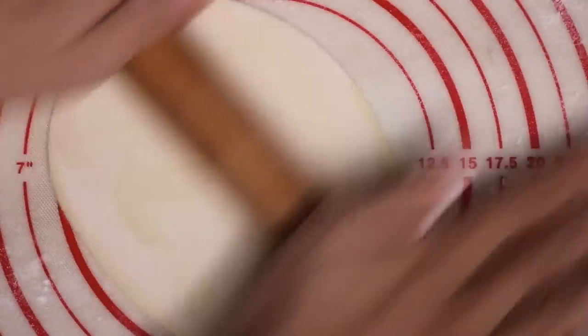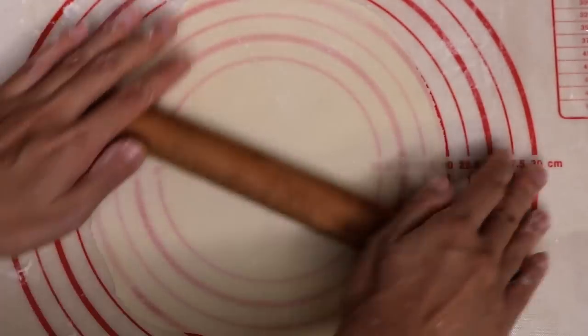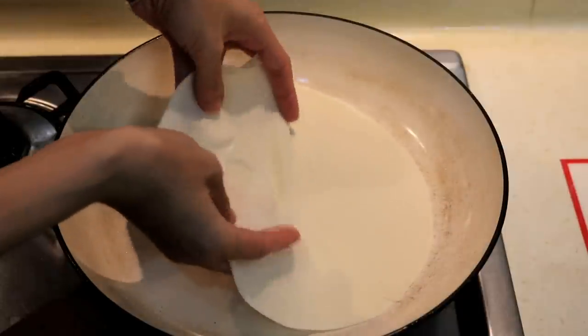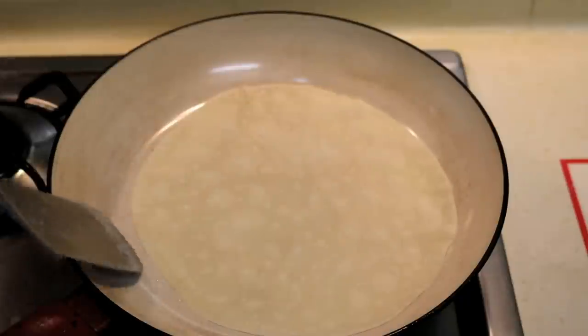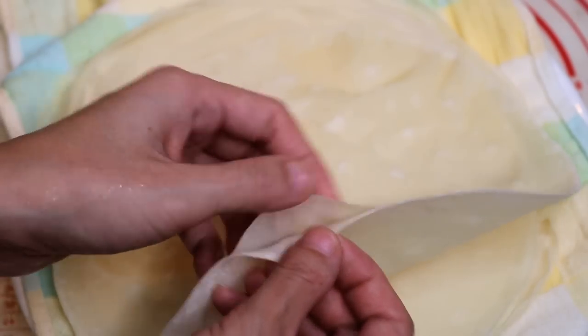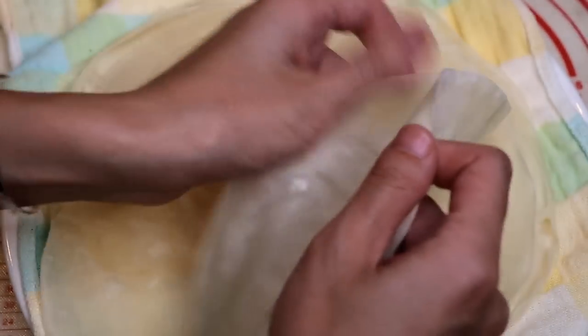Once you get it about 9 inches across, cook it immediately. Do not make a lot and pile them together or else they will stick to each other. Turn the heat to medium and place the wrapper in. It will just take about 20 seconds to see some big bubbles appear. Give it a flip and let the other side cook for 10 seconds. Take it out and separate them slowly. It is totally ok if it breaks a little bit. Now you have 2 pieces of egg roll wrapper.